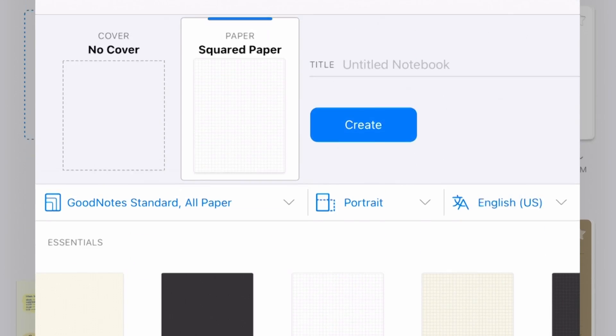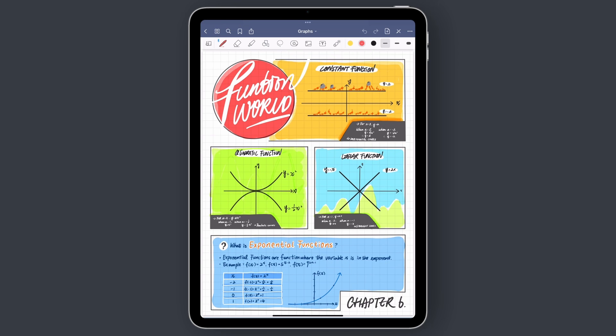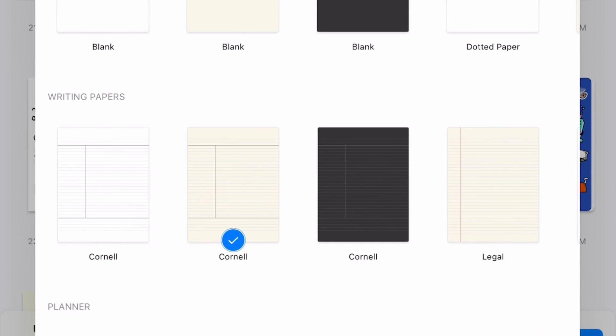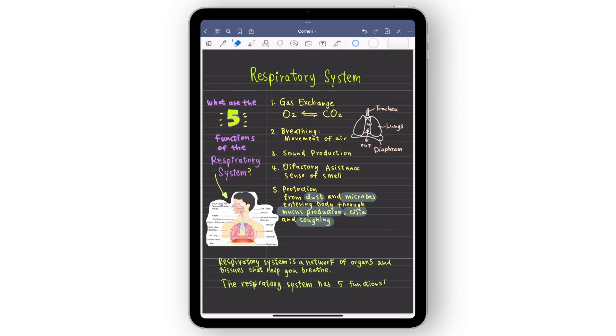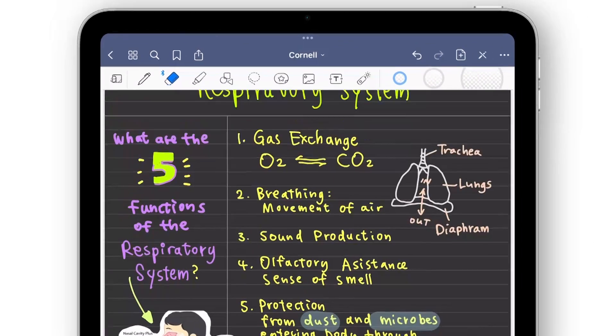Let's say you need to draw graphs and charts — the squared paper would be perfect for it. To help you study more efficiently, try the Cornell paper template. This template helps you separate your page into a note-taking portion, key points, and a summary of everything you've learned in your own words. This proven method helps improve your retention of the information you're learning.